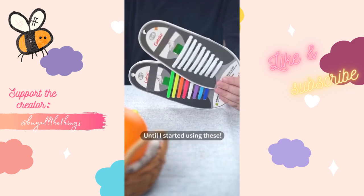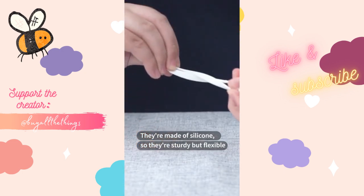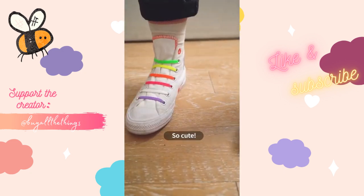Here's another thing TikTok made me buy. My shoelaces would always come undone until I started using these. They're made of silicone so they're sturdy but flexible, very easy to wash, and they come in so many colors so you can personalize your shoes. So cute.